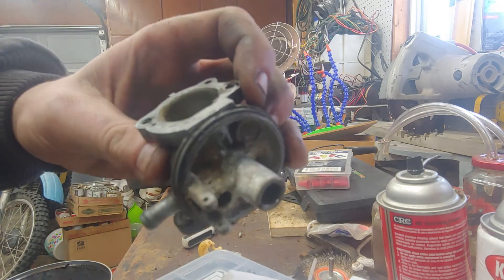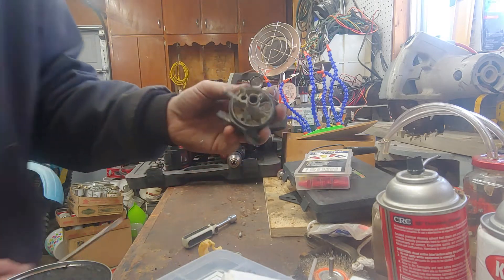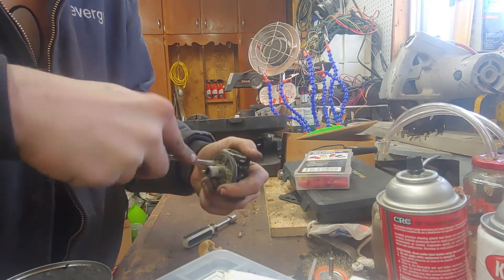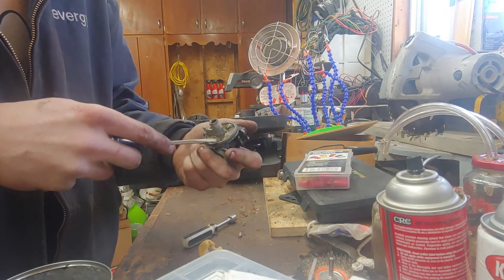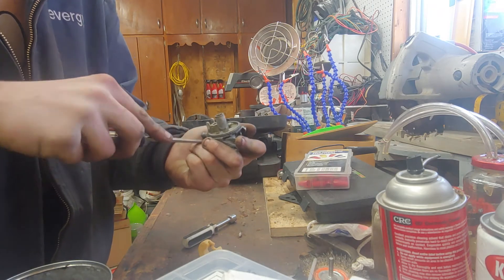If you're thinking this doesn't look that awful — I actually tried to salvage it before making this video. This is after about 10 minutes of brushing with a wire brush in gasoline, and it's still completely crudded up.